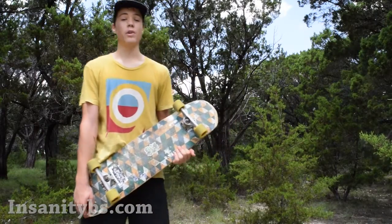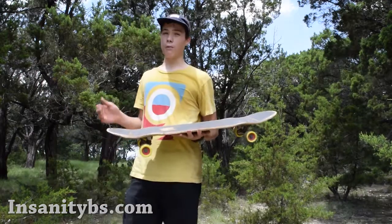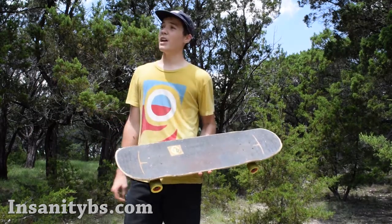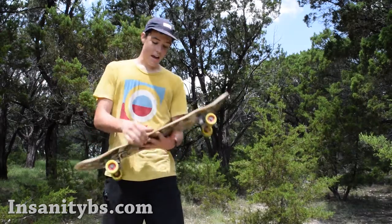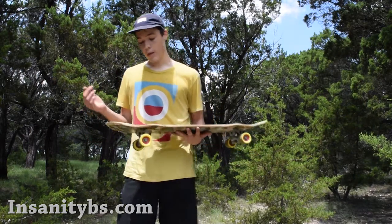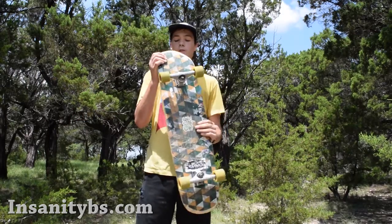Hey guys, I'm Tyler Nelson, here giving you a review of the Loaded Kanthaka for Insanity Board Shop. I've ridden almost every single double kick on the market — I've ridden the Trud, the Yo Face, the Loco, the Land Yachts Loco — and I keep on coming back to this one because of the wheel flares. They give you extra wheel clearance and they're unlike any other double kick with wheel flares.